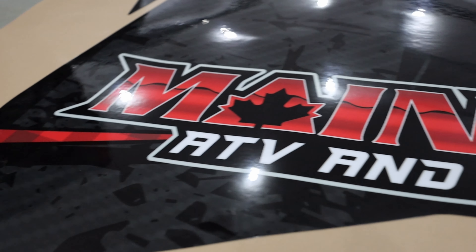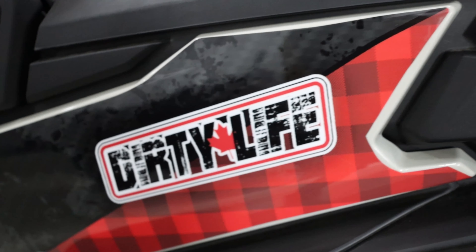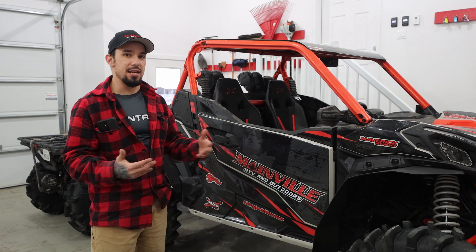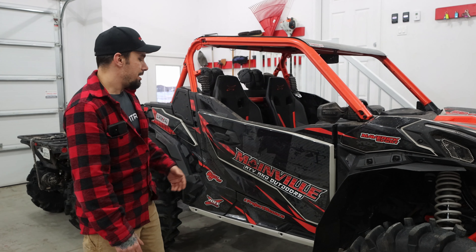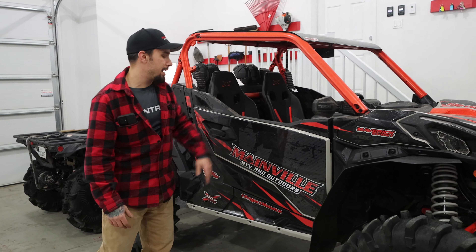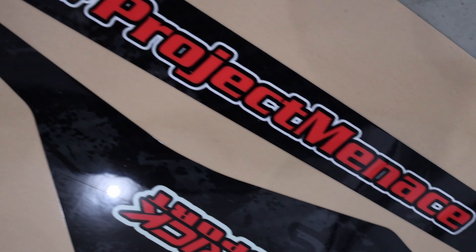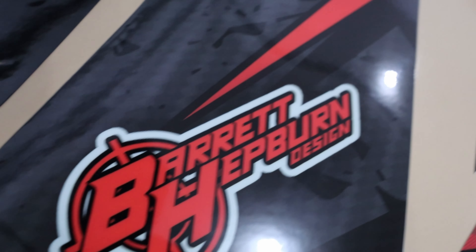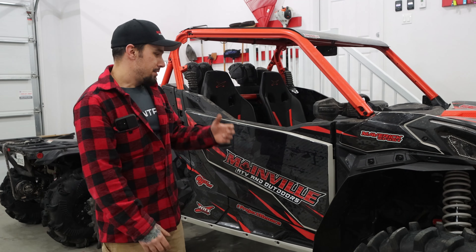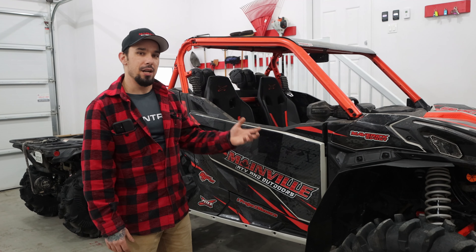FinTrail was curious as to why we did the vinyl, and there's a few reasons — I think it's different for everyone. For me, it was style, basically. I had a vision for the machine and I wanted it to depict certain things. I wanted Canadian details, I wanted my coloring to be more obvious, I wanted the people that supported me, I wanted the name. So when you're on the trail and people see you, they know exactly what you've got going on. With this being the current flagship of Mainville ATV, that's the biggest reason why I wanted vinyl.